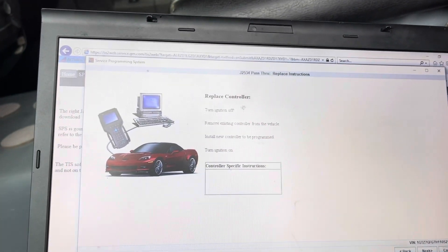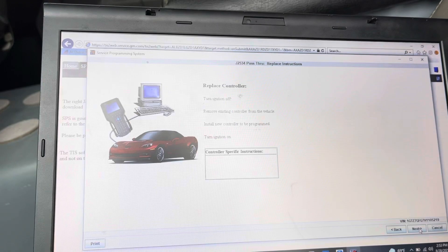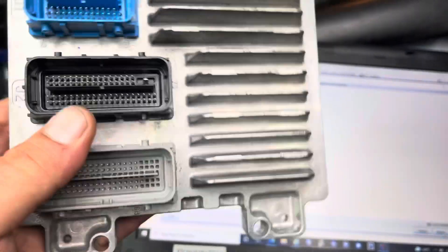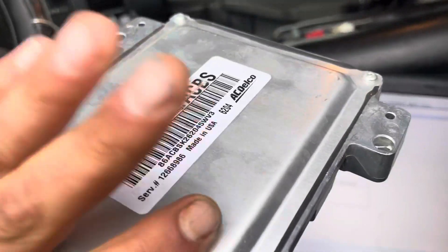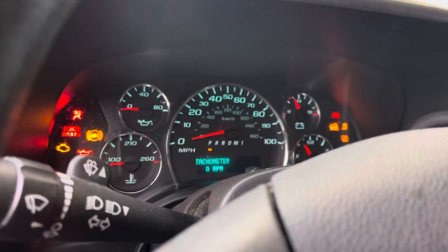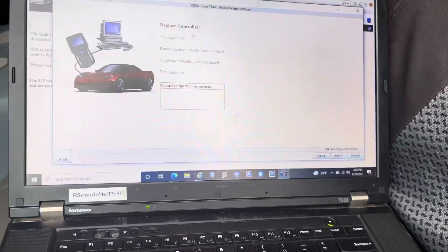Now we're going to turn off the ignition because it's read the necessary information from the original module. Once we put the new one in, it will start programming and push all the necessary files. I'm going to pull it out and once I put the new one in I'll continue. This is the old PCM — or ECM, Power Control Module or Engine Control Module. I've swapped it with the new one. Now it's telling us to turn the ignition on. We'll likely see an anti-theft light somewhere — this car probably won't start at the moment. Turn the ignition back on and press Next.